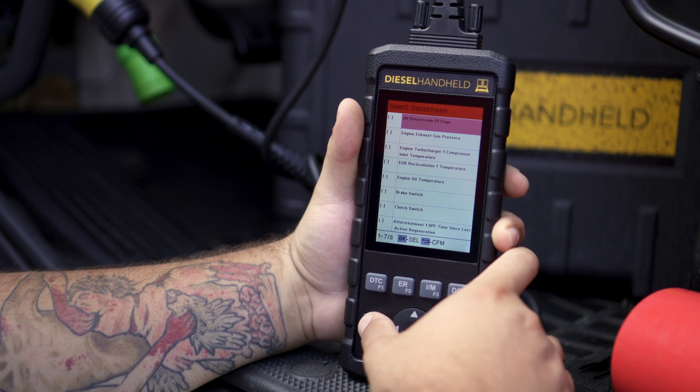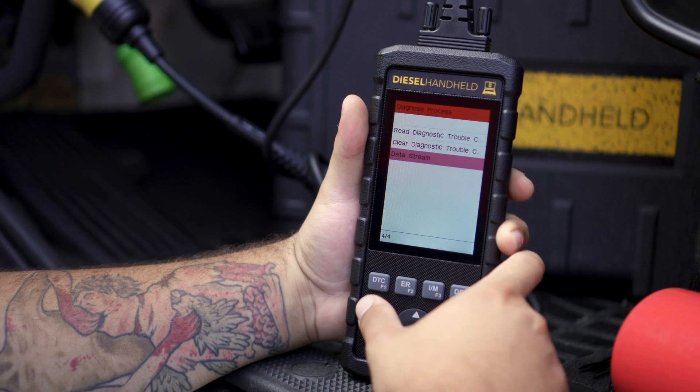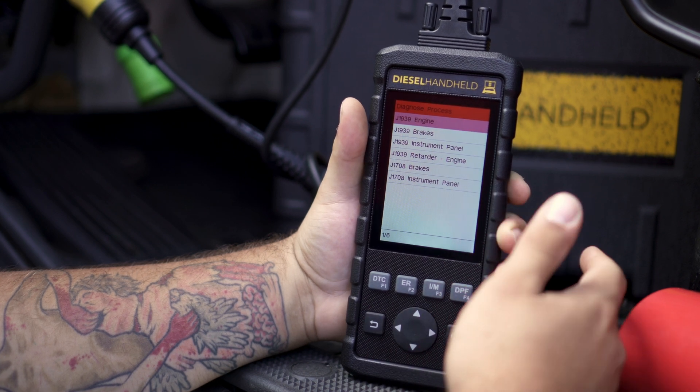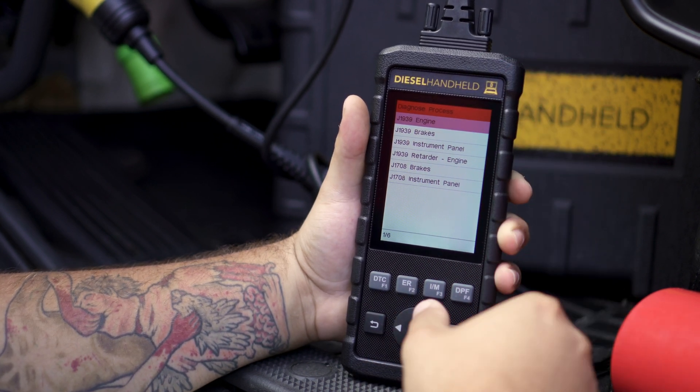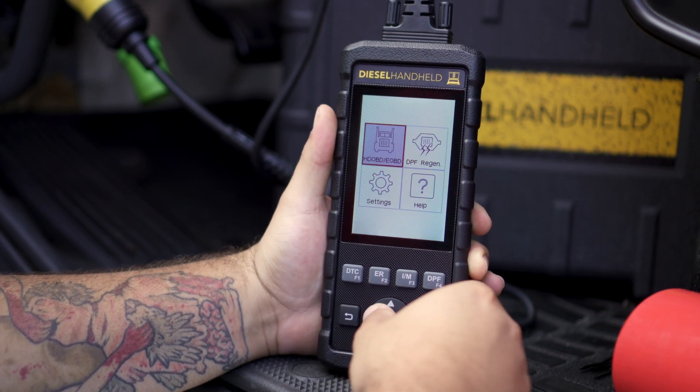This works exactly the same going through any of the other modules. So if we were to go into the brake system, instrument panel, or things like that, it all works completely the same. Now we'll back out and give you an idea on the regeneration process.